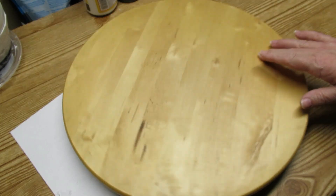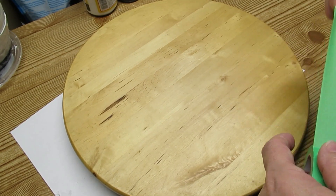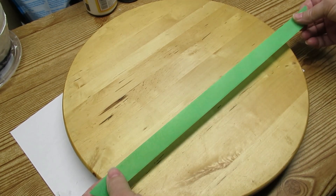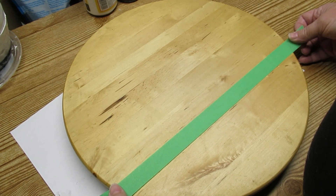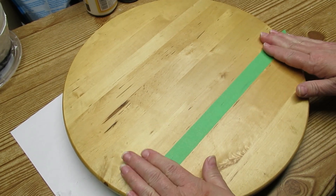Project number two is this lazy susan. I'm always on the lookout for these because they are really good sellers. I'm going to take some tape and mask off some stripes — it's really easy to get them straight because the wood grain sections are straight across as well.